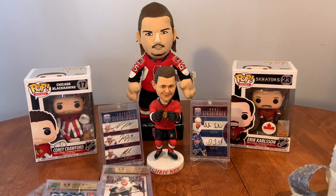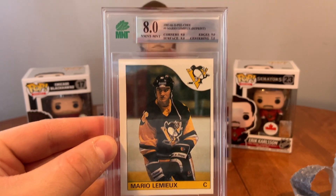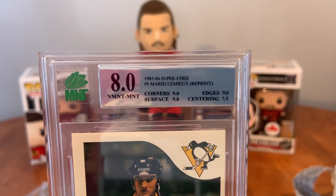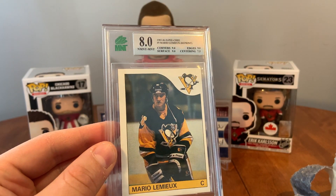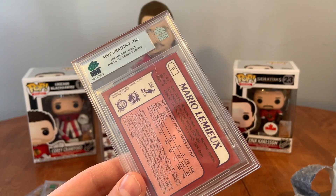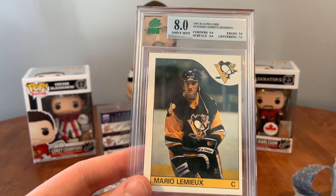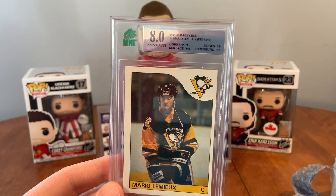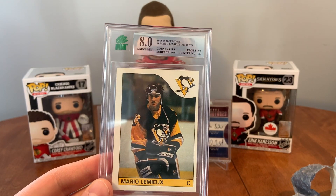And the big one. This is my Mario Lemieux Rookie Card. Oh my gosh. It's an 8.0. Wait — it's a reprint. Come on. No way. It's actually a reprint. Everybody who looked at it told me it was authentic. Dang, that sucks. Oh well. I was so excited for that, and it's an 8.0 reprint.